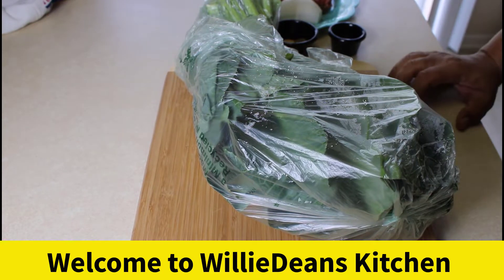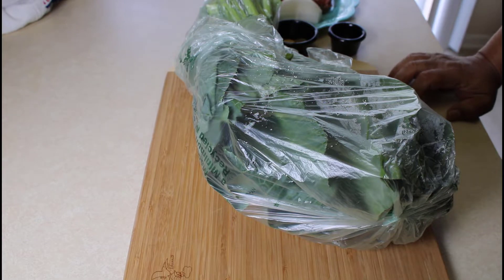Hello everybody and welcome to Willardeen's Kitchen. Today we're going to prepare some collard greens.